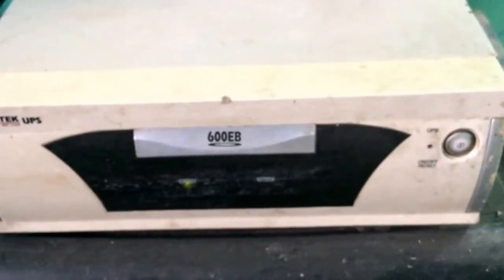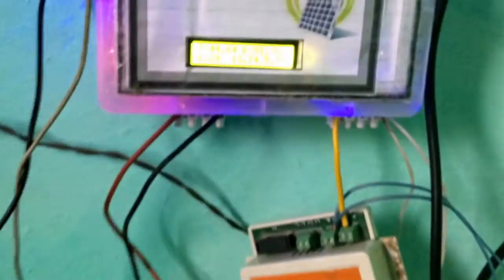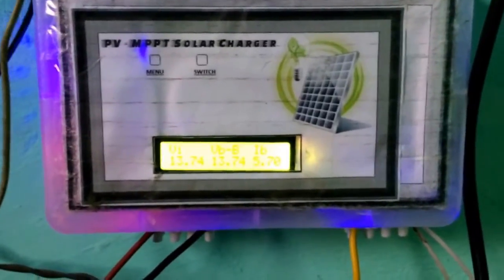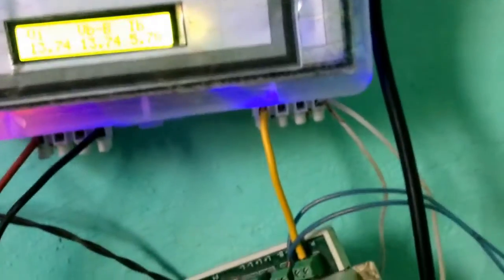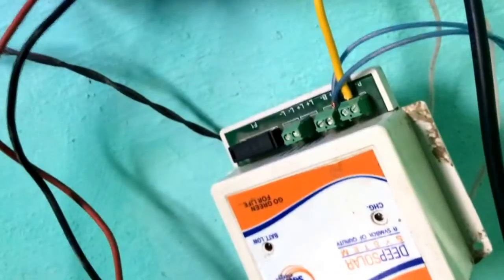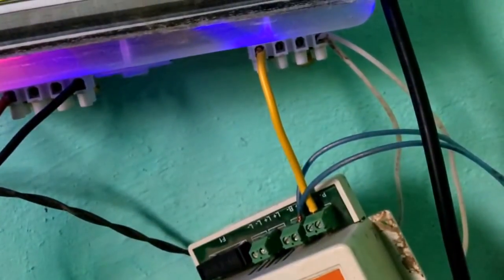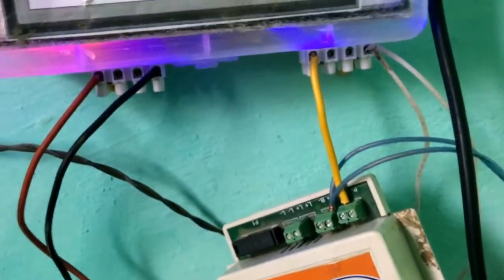This is a 600W Microtech inverter and it is being turned on. This power is coming from my charger. These two are the inputs from the photovoltaic solar panel, and these are the wires to the battery. I am using the diode of this local charger to prevent back current from the battery — I actually forgot to add this in my original circuit.